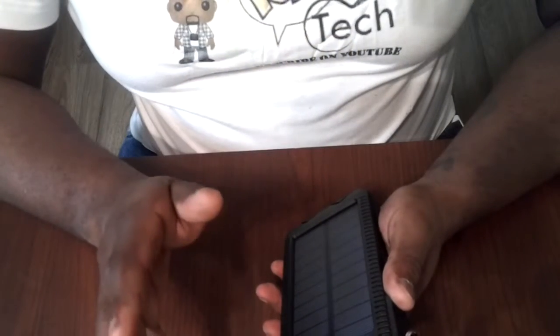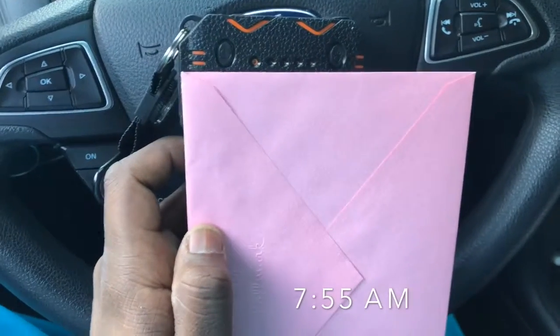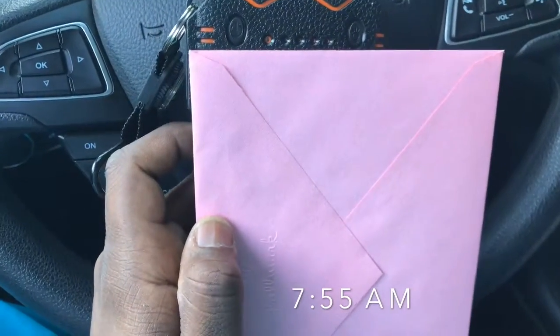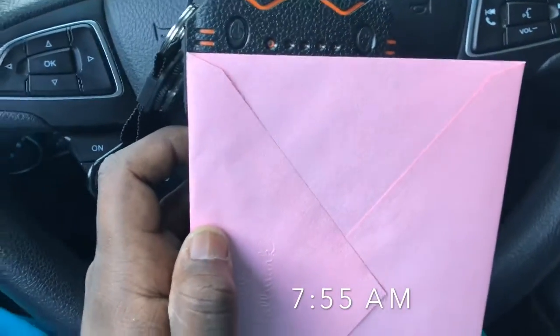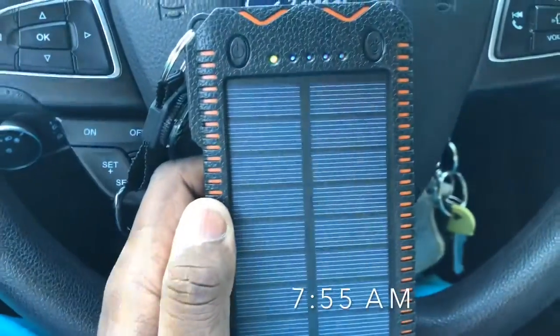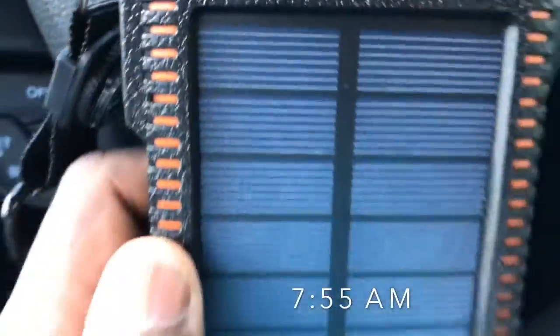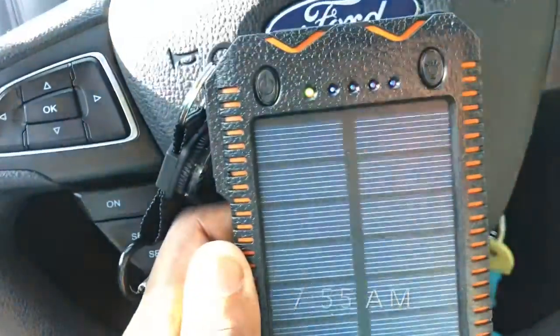I'm going to show some footage from the beginning where I tested it out in the sun. I had to cover it up because as soon as it hit the sunlight it started to work. Sitting in the car, when you move the sheet and it hits the sun, it starts charging instantly — you can see the lights blinking.